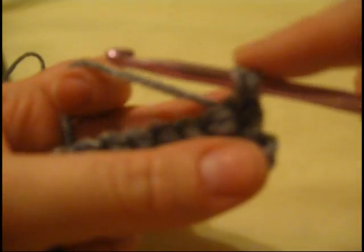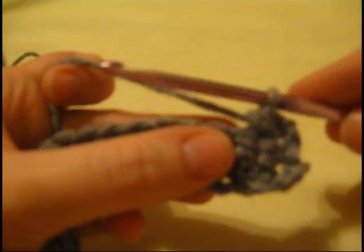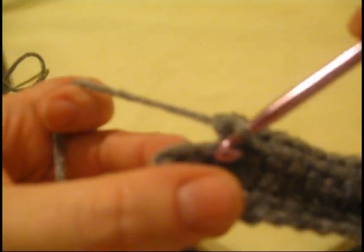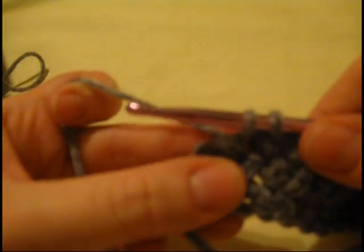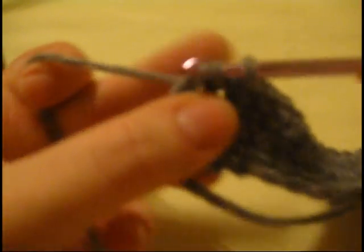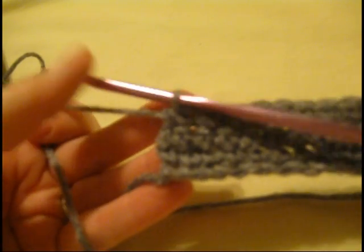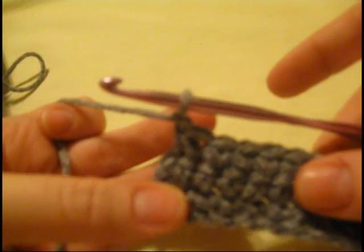When you get to the end of the row, chain one and turn your work around. We're on row three and this time you're going to decrease. Draw through the first stitch, pull up a loop, go to the next stitch, draw up a loop, and pull through all three stitches — you just decreased one stitch. Single crochet all the way across until you get to the last two stitches, and decrease again. Row three now has 32 stitches.